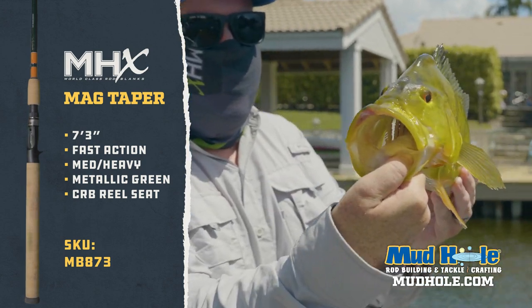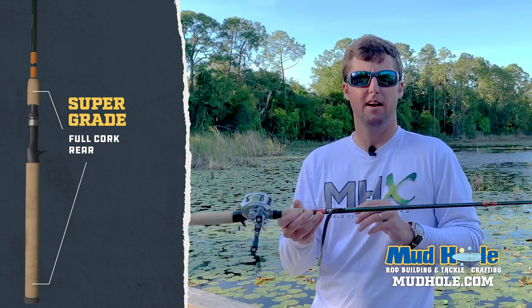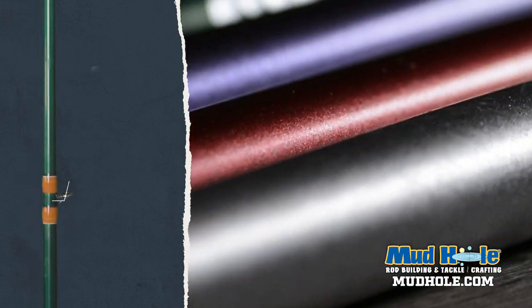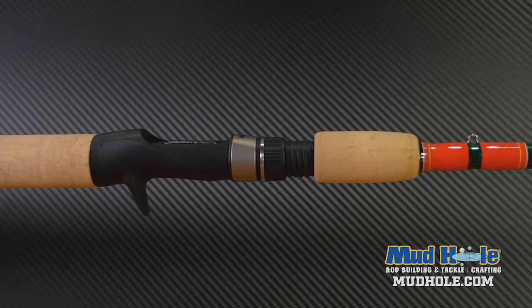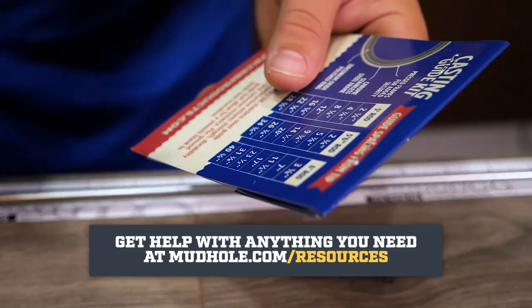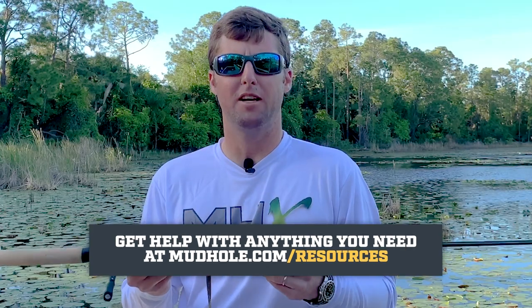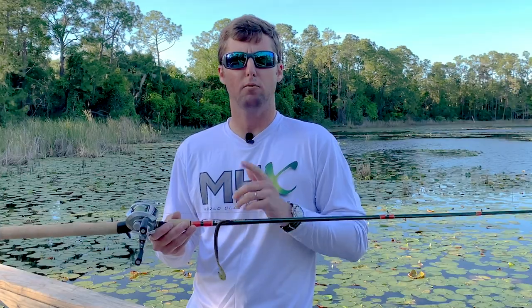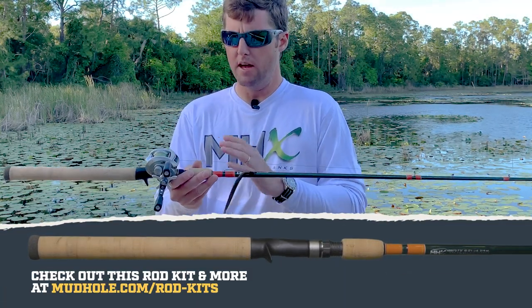So this is the rod recipe for tournament bass fishing, pond hopping, a little bit of salt water. The cool thing is they come in 14 different colors — you can spec it out just like this. This handle kit with the full cork rear and the Elite Series guide set gives you one heck of a bass catching machine. Run over to mudhole.com, have a look at the metallic series — especially the MB-873. Check out the full cork handle kit and build your own to go catch that trophy bass. Have a great day.